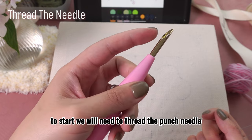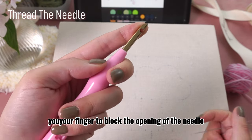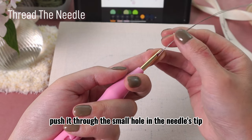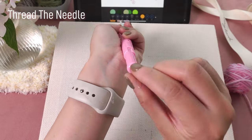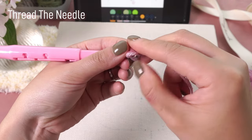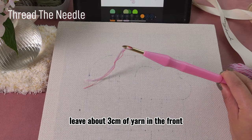To start, we will need to thread the punch needle. Use your finger to block the opening of the needle. Then take the threader and push it through the small hole in the needle's tip. Then take the yarn to put it through the threader. Pull the threader out and leave about 3cm of yarn in the front.